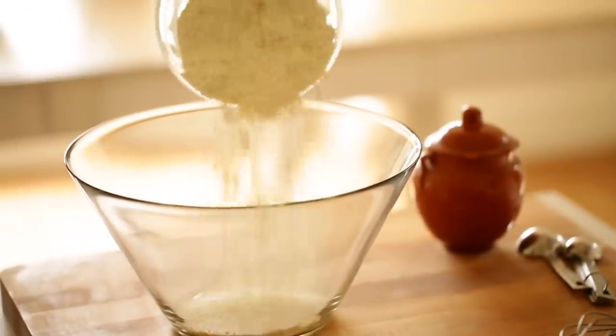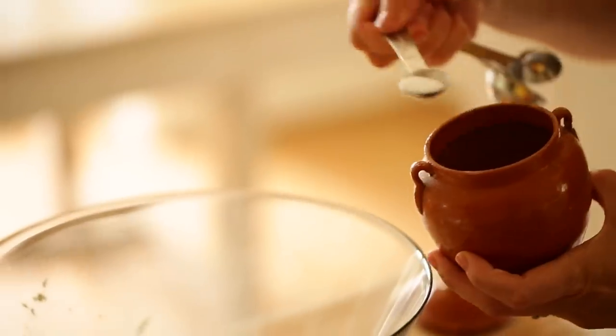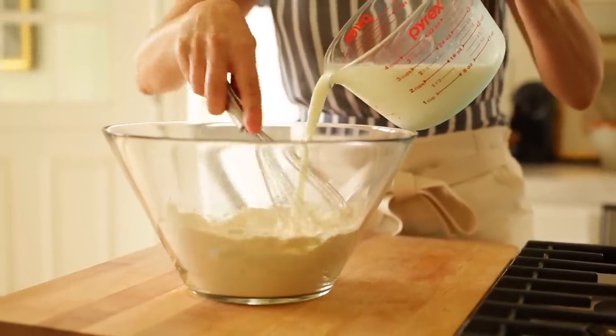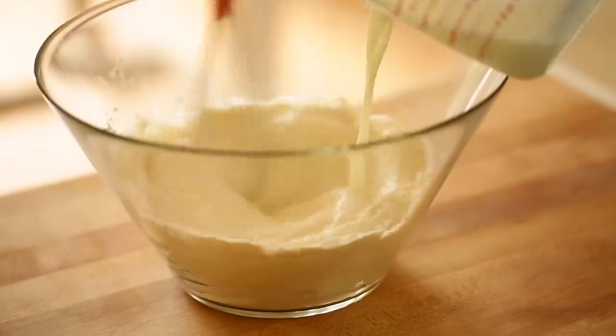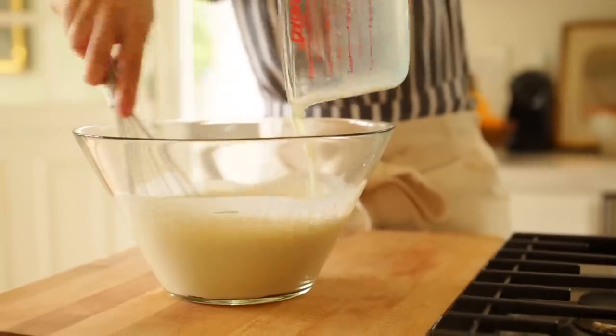For our savory crepe, we are going to add one and three-quarters cups of all-purpose flour, half a teaspoon of salt, and two and a half cups of milk. I like to get the flour and the milk whisked up first, because that will prevent having a lot of clumps in your crepe batter. Give that a good whisk.